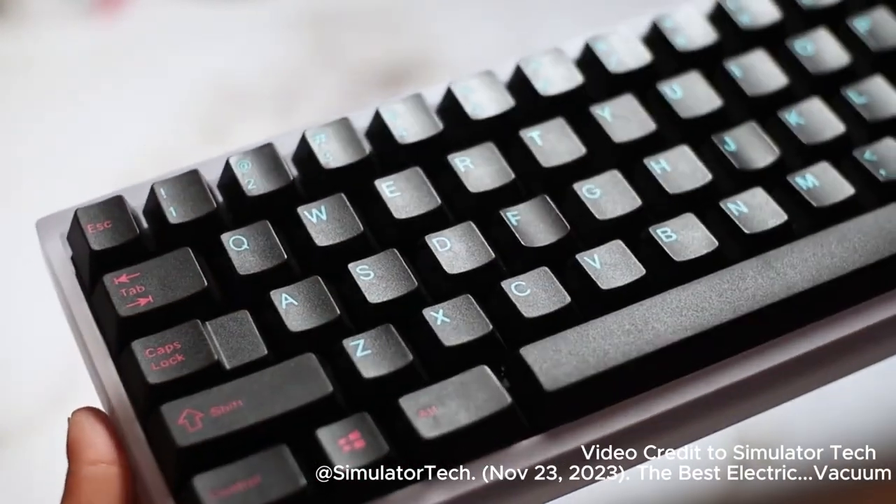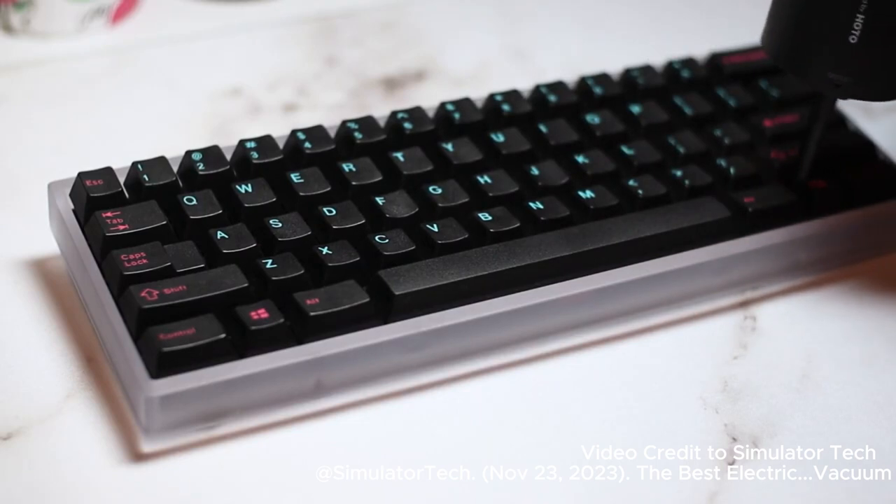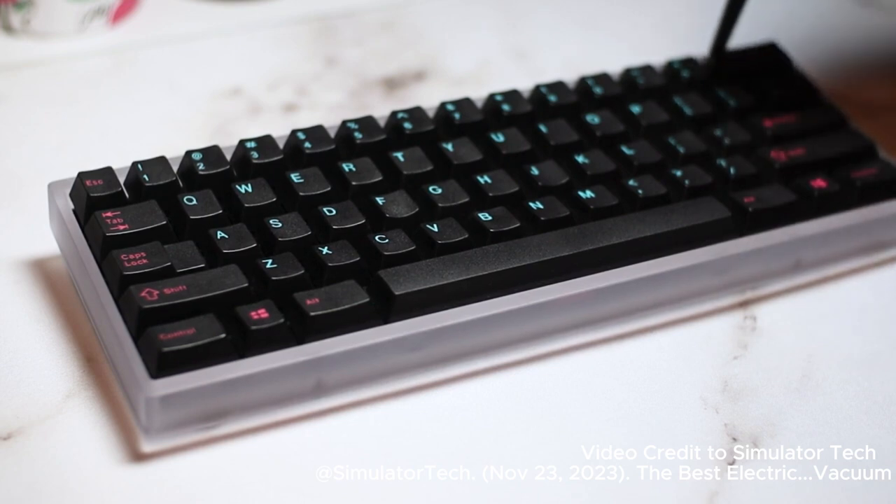On the right side, I tried the blowing function with the thin attachment, since the holes on the sides can hit both keycaps on each side at the same time. This function worked about as well as the vacuum, but it did send a lot of dust flying in the air, so that's definitely a drawback.